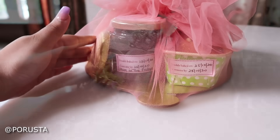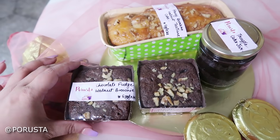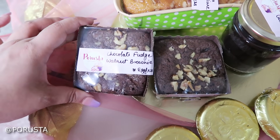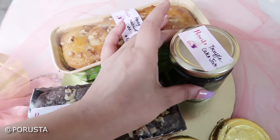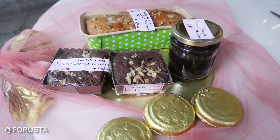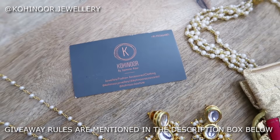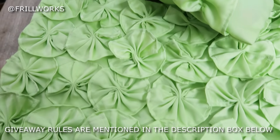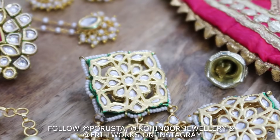The giveaway hamper includes chocolates, a chocolate fudge walnut brownie (eggless), a honey banana walnut tea time cake (also eggless), and a truffle cake jar — all from Porusta. You'll also get baubles from Kohinoor Jewelry and beautiful cushion covers from Frillworks. Keep in mind this giveaway is only available for my Delhi Quirky squad!